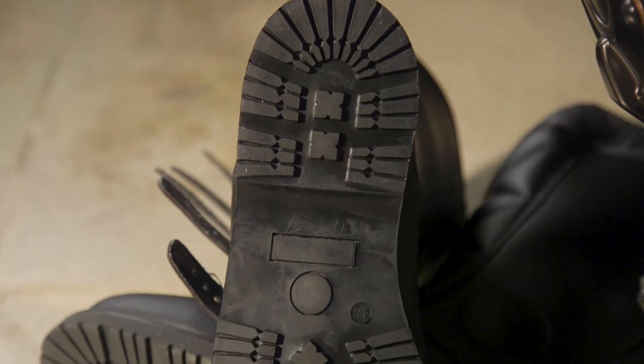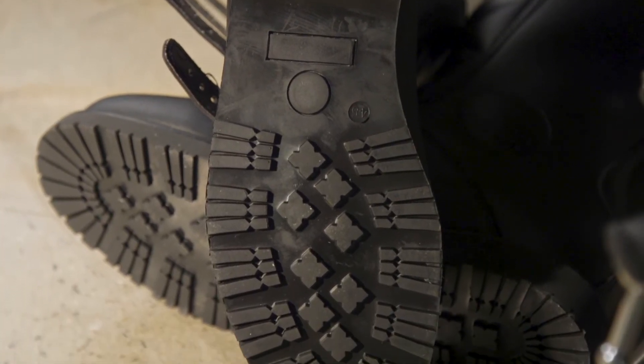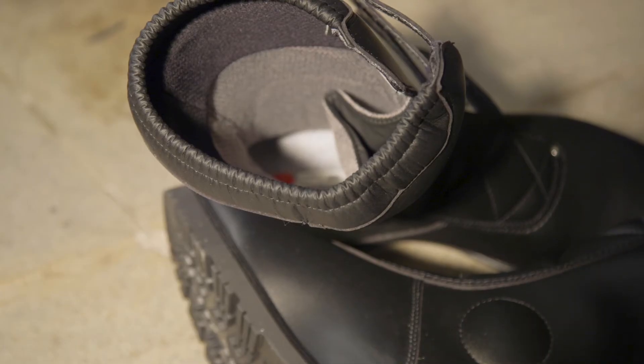Other elements of the exterior include a bonded, non-slip lug-type sole with aggressive tread. You also get an elastic collar on each boot for a reliable seal.